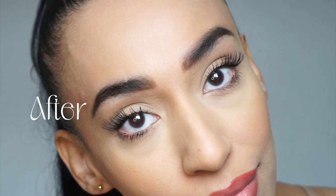Hey everybody, welcome or welcome back to my channel. For today's video I'm going to be showing you how to do these at home DIY lash extensions. I've tried to keep this video as beginner friendly as possible, so let's just get started.